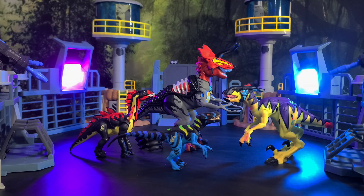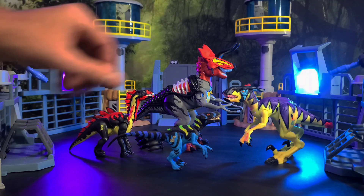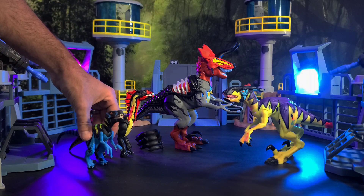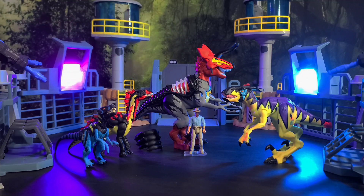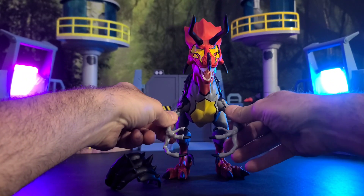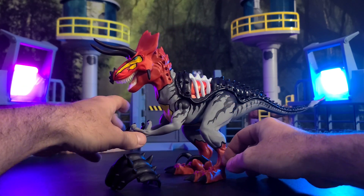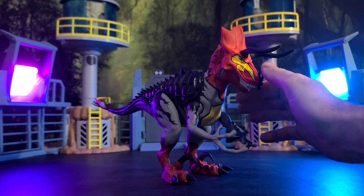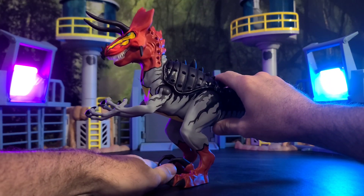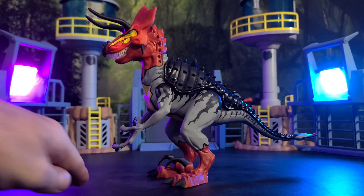Having this Ultimasaurus in hand is really making me want to hunt down the other figures in the line. For one more final modern comparison, here it is next to the Hammond Collection Alan Grant — and you can see this thing is massive, which is just so cool. Before I sign off, a quick rundown of the articulation: the arms are on ball joints with a nice range of motion, the mouth can open and close, the legs are on disc joints so they can go backwards, forwards, up and down. Pretty simple design with a few modern tweaks that really takes this thing to the next level.